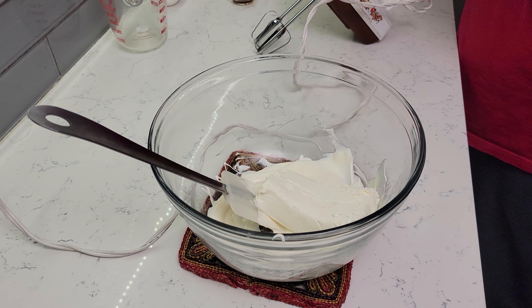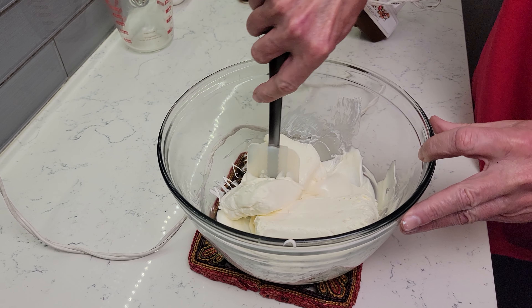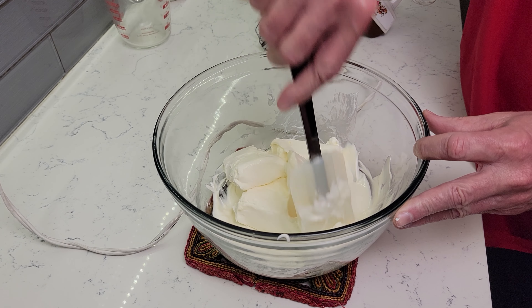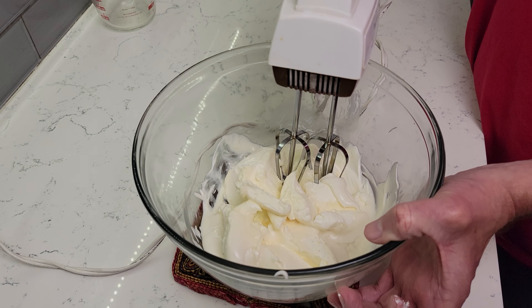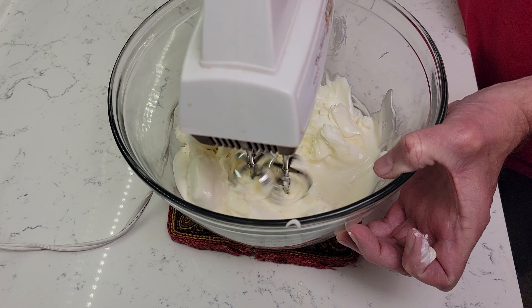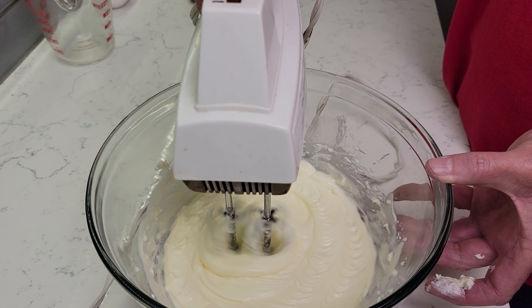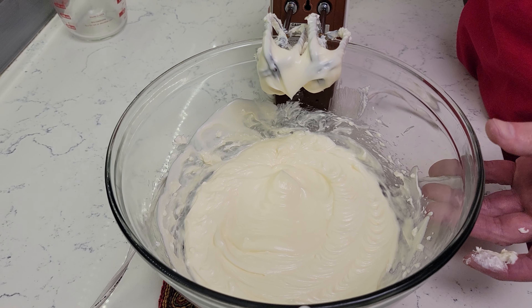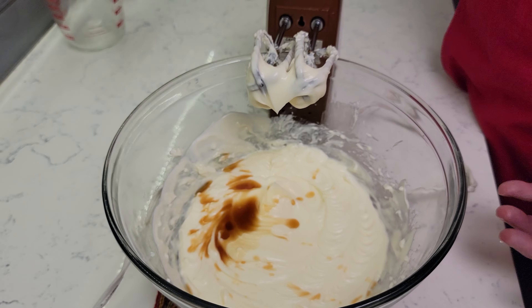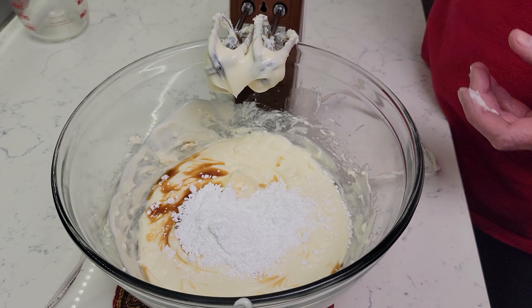Then add 2 8-ounce blocks of cream cheese — make sure that they are at room temperature. Mix until fully combined; you can use a hand or stand mixer. Add 2 teaspoons of vanilla and ¼ cup powdered sugar, then mix on low until fully combined.